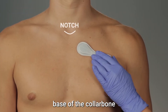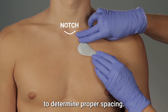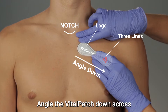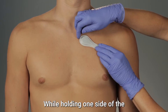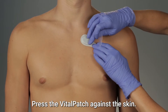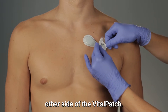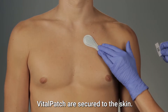Locate the notch at the base of the collarbone and hold two fingers below to determine proper spacing. Hold the Vital Patch against the upper left chest with the logo side lined up with the center of the chest. Angle the Vital Patch down across the heart, with the three lines pointing down. While holding one side of the Vital Patch down on your chest, lift the opposite side and peel off the adhesive backing. Press the Vital Patch against the skin, then peel off the backing on the other side. Press down and around the sides to make sure all edges are secured to the skin.